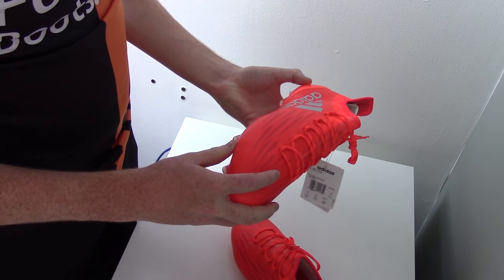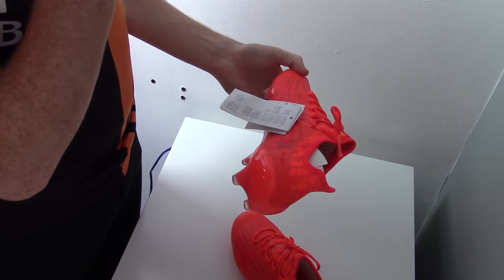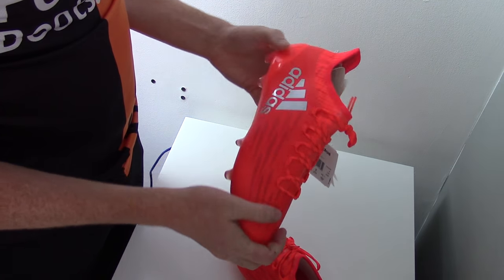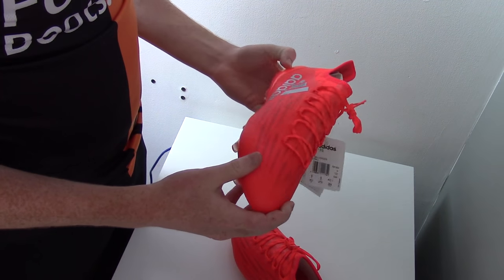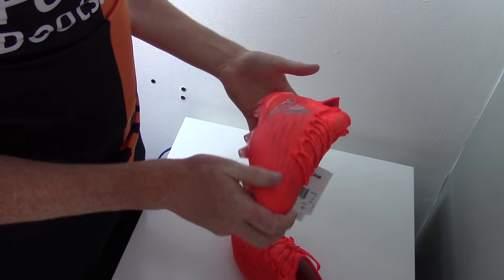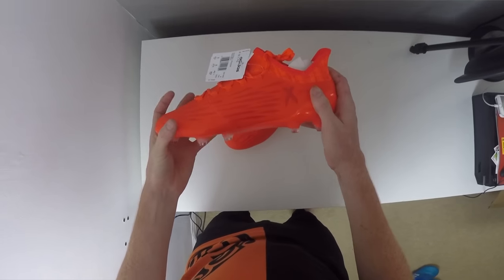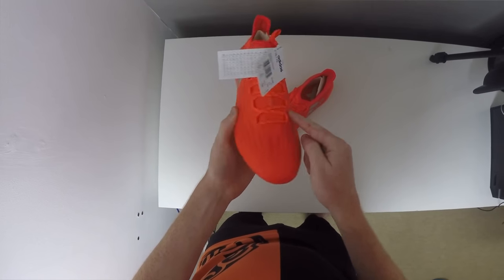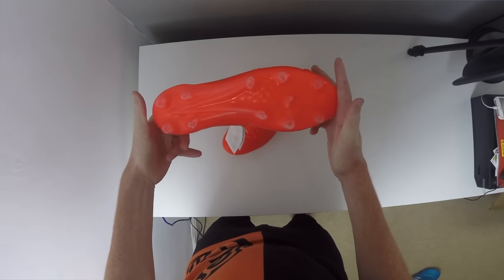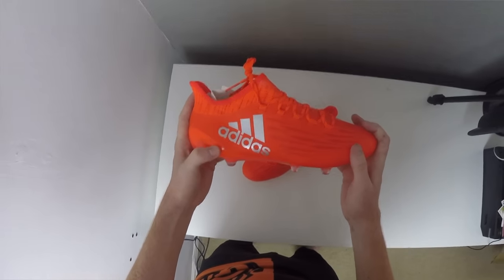The X 16.1 is going to be the second in line for the top model boot. It's going to feature a lot of similar technical aspects to the Pure Chaos but it is going to be slightly different with a synthetic material as the base. It's got the tech fit collar applied, it's got the all-in-one upper which is going to give you a closer-to-ball feel and also a more snug and comfortable fit. You've got the Adidas X logo embossed on the instep, stitching going across the inside of the toe box, and the sole plate is Adidas's new sprint frame with teardrop studs to improve your rotation and traction in game.